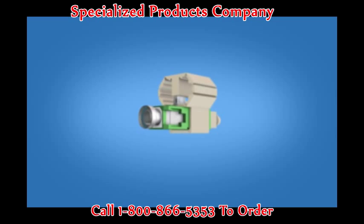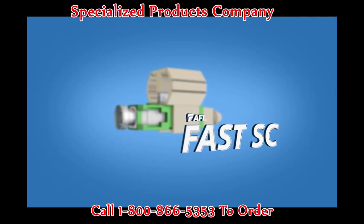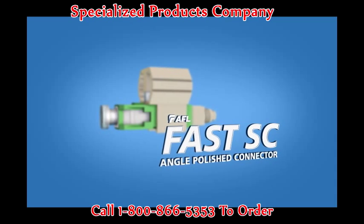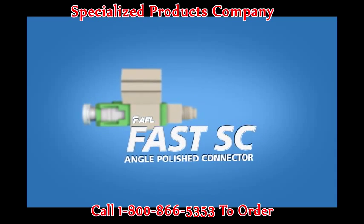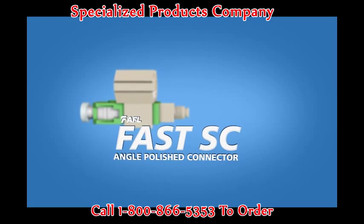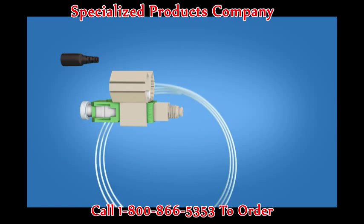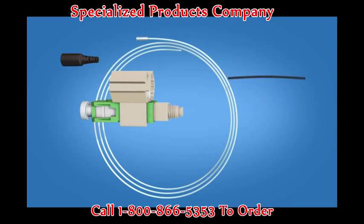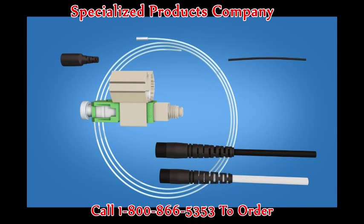This video demonstrates step-by-step termination instructions for the AFL Fast SC Angle Polished Connector on 900 micron, 2 millimeter, and 3 millimeter fiber cable. The Fast SC Angle Polished Connector Kit contains the following items: a 900 micron boot, clear protective tubing, 250 micron tubing, and a Fast SC Angle Polished Connector. A separate boot kit is available for 2 and 3 millimeter terminations.